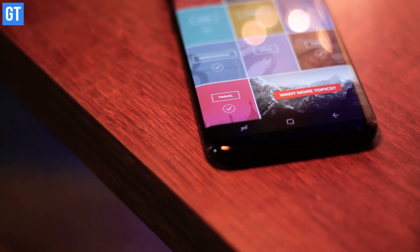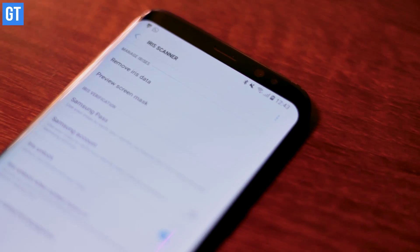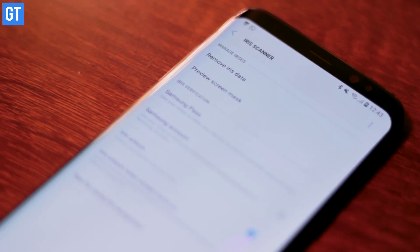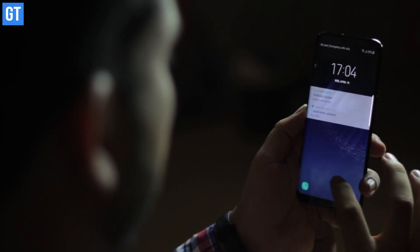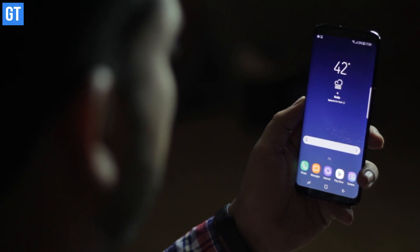The second amazing feature packed into the Samsung Galaxy S8 is the iris scanner. It's certainly not the first device in which Samsung has introduced an iris scanner, but it's the first one that you'll actually be able to use. The device has an ultra-fast iris scanner as well as a swift facial recognition system — in fact, the facial recognition is so swift that it's hard to capture it on video.